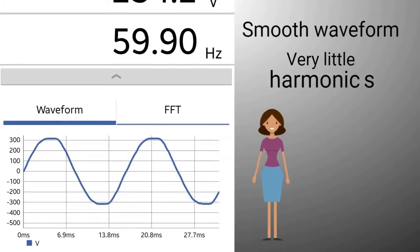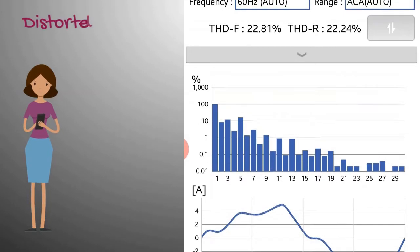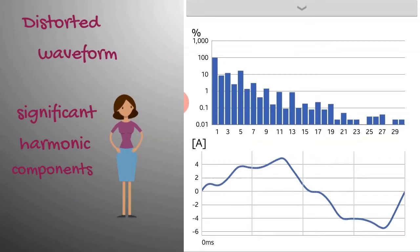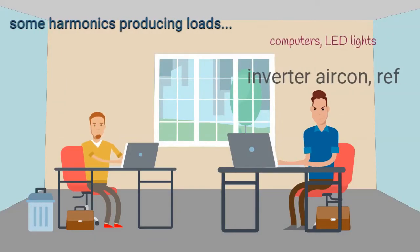So harmonics can be 3x or 5x 60Hz, for example. One way to interpret this is that when you combine those harmonic frequencies with a fundamental 60Hz, the resultant waveform can be distorted depending on the magnitude of the harmonics.